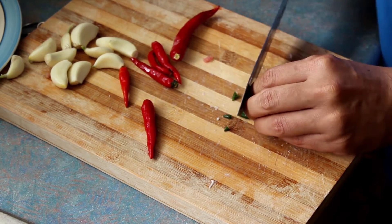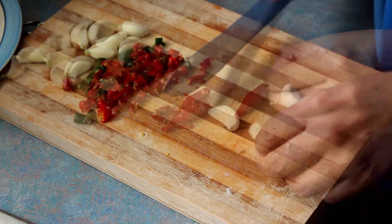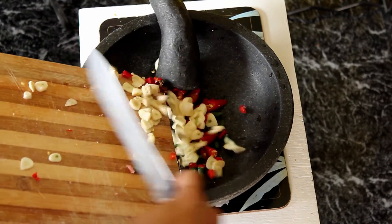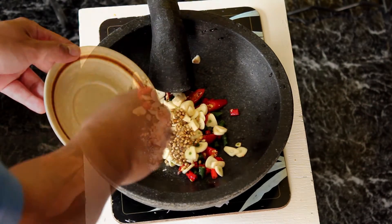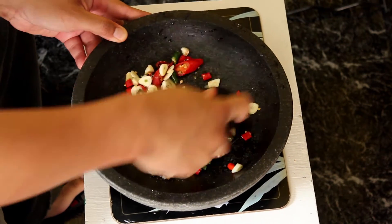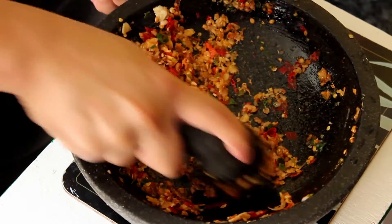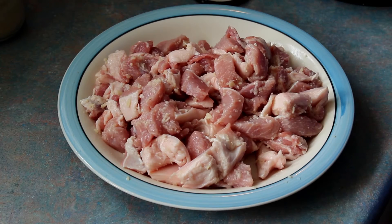First, chop up the garlic and chilies, then pour them into the mortar and pestle along with the coriander seeds and salt. Start grinding the ingredients until all of them are crushed together. I'm not worried about making it too fine, because I like it to have a bit of texture when mixed with the meat. Once it's roughly ground, we turn our attention to the pork.